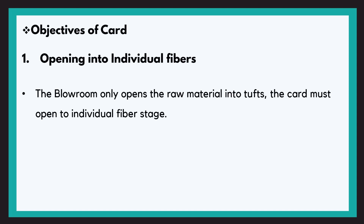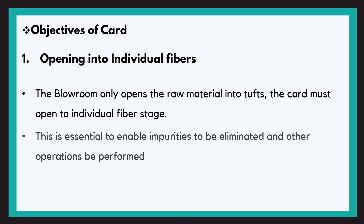Now let us move forward towards the objectives of the card. The most important objective is opening into individual fibres. In the blowroom the fibres are opened into tufts, and there may still be impurities adhered to the fibre — their elimination is only possible when the fibre is individualised. Also, to reduce entanglements and provide good orientation, this individualisation is done.